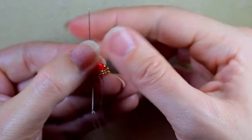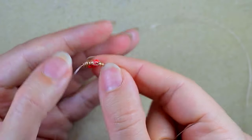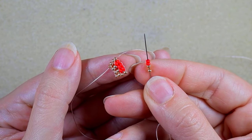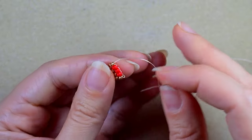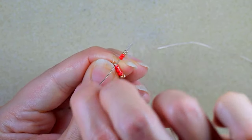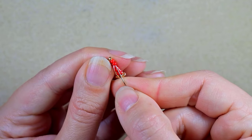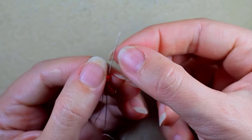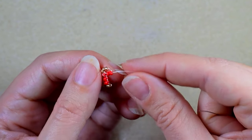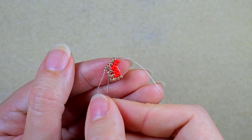I go through these two golden beads. Then I'm making another increasing row with two goldens and two reds, going under the first thread bridge — because when increasing I go through the first thread bridge, and when decreasing I go through the second thread bridge, but I'll show you that when we reach the center. For now we are only increasing and going under the first thread bridge.